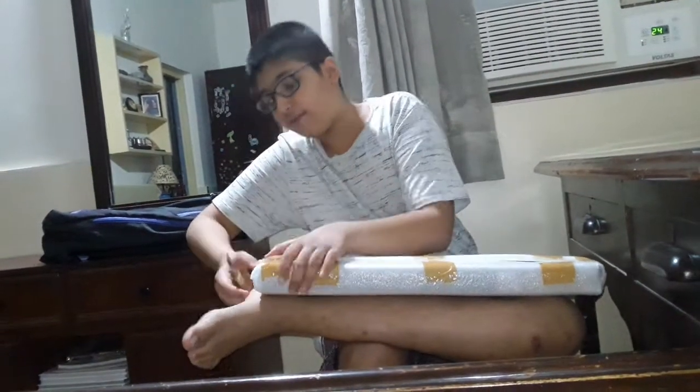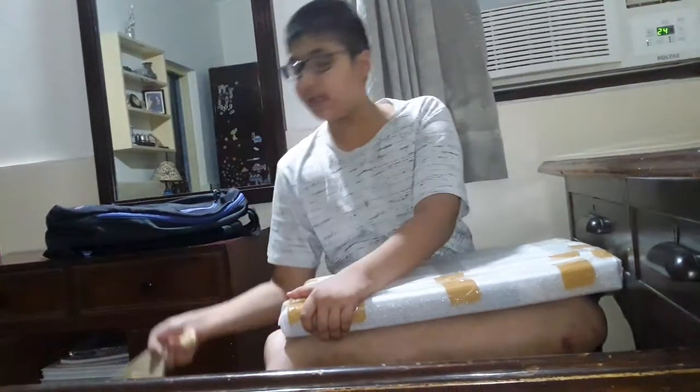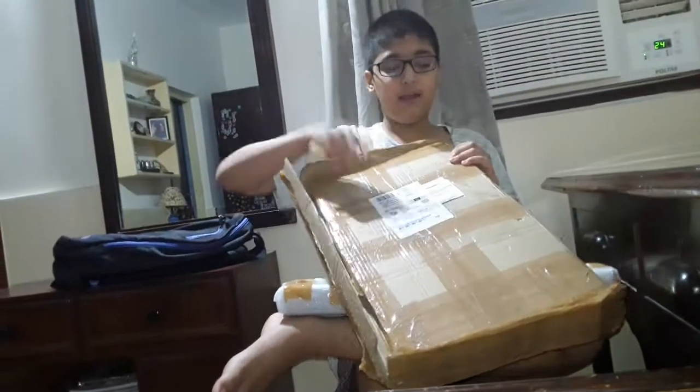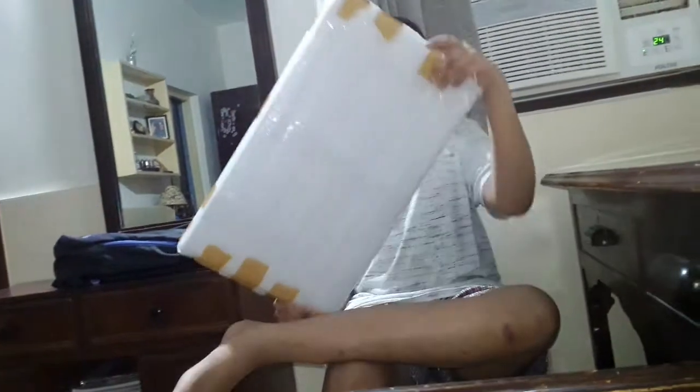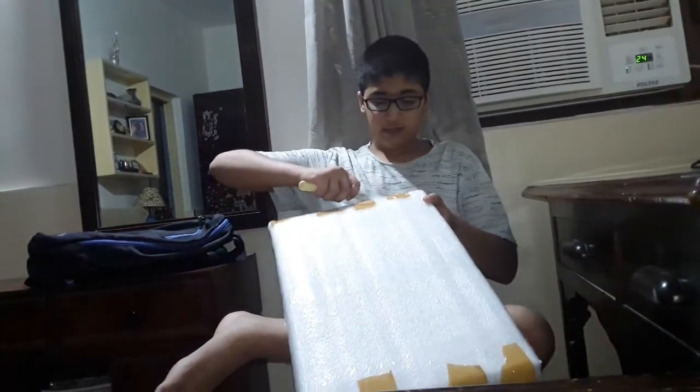If you are thinking I got this as a gift from outside — no, we have got it from Amazon. You can see the Amazon label on the box and the details. Whatever I am showing in this video can probably be found on the Amazon site as well.